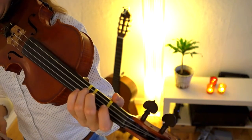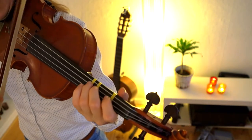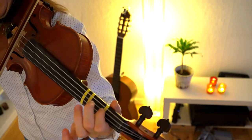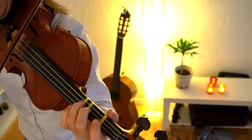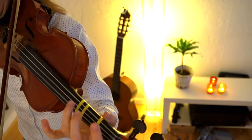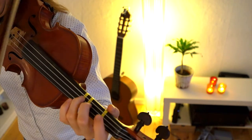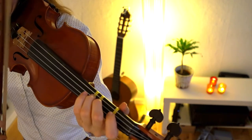And then we are getting to the fourth line, which is the last line of the song, and it will go like this. So the song altogether will sound like this.